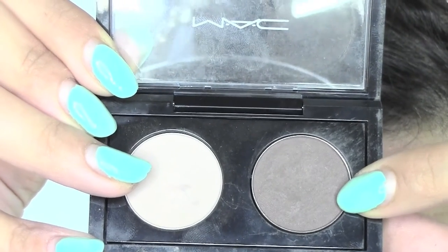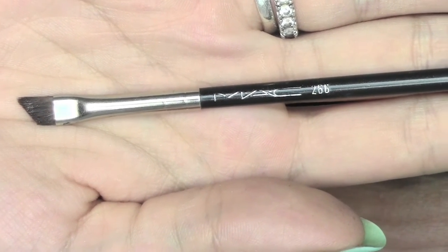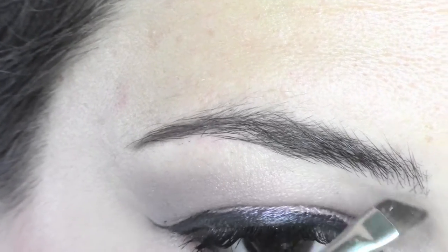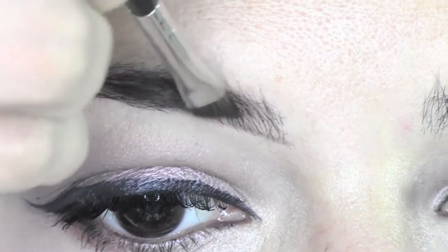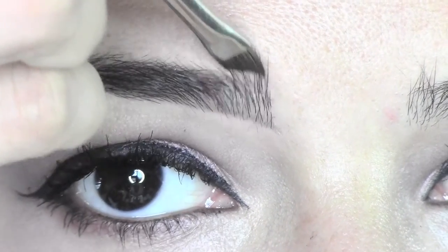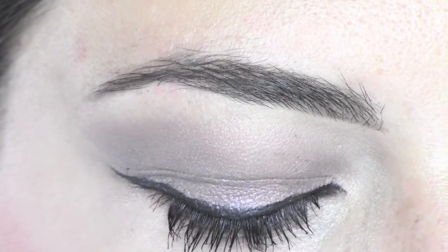I'm going to use the matte eyeshadow by MAC in the color Brune, and an angled brush — this is the 266, also from MAC, which I can't live without for doing my brows and my liner. So now I'm going to comb my eyebrows upwards so you can see the shape. I'm going to start from the ends, doing the outer part which is always the darker one, and then I'll do the beginning. I'm going to flick the brush the other way round and pull the product upwards, not taking a lot — something very soft. Now we go to the middle part and just color the hair in between, then comb everything upwards to blend and you can see how natural it looks.